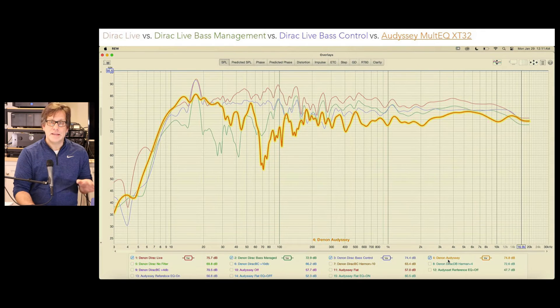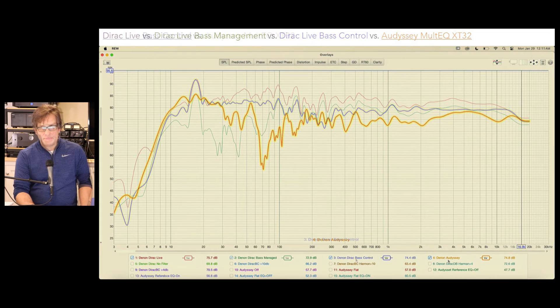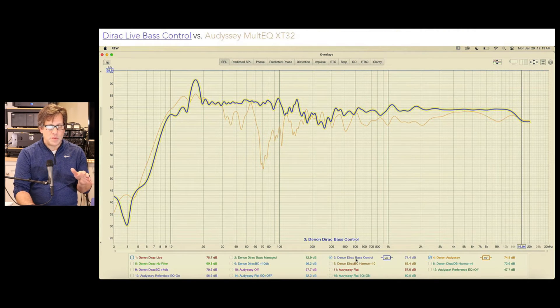Comparing all the Dirac versions to the best Odyssey plot, Dirac looks a lot more in control — particularly the Base Control version. The version that most closely resembles Odyssey is the Bass Manage version. Focusing on the two best — Dirac Base Control versus Odyssey XT32 — Dirac is putting out better results, and these are confirmed by my listening. It was clearer, more articulate, much more precise than what I was getting from Odyssey.